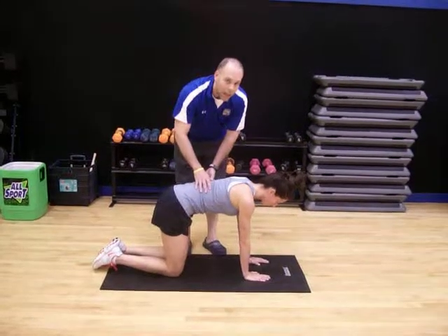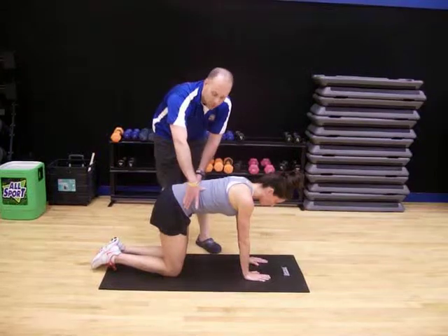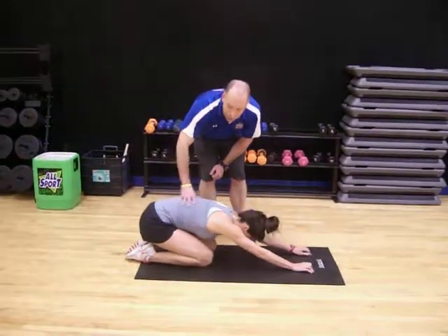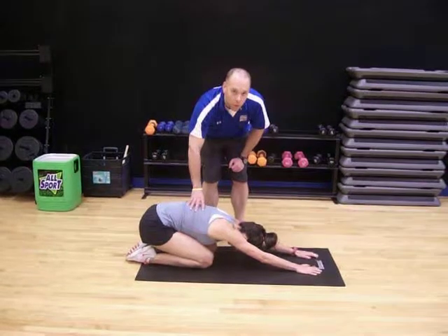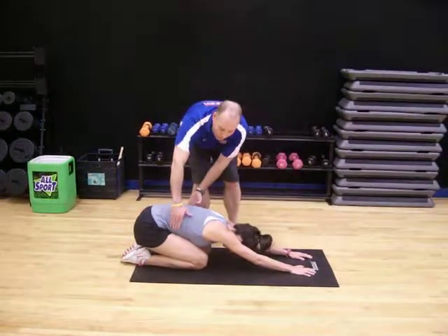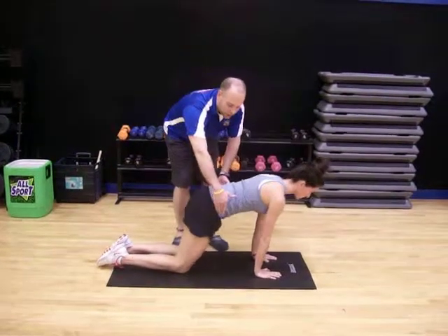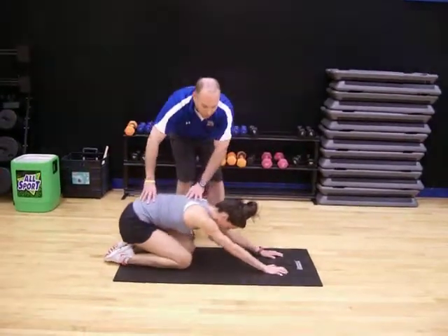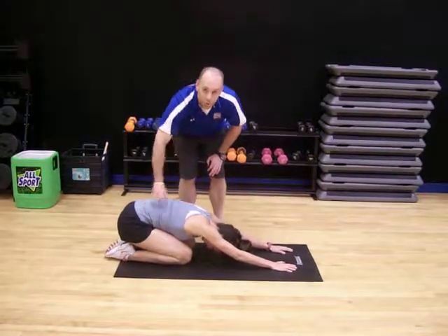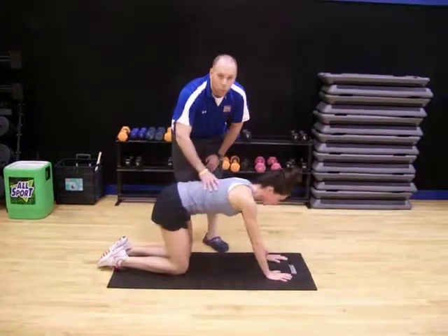Same thing, maybe two sets, 10 to 12 times each. And then an exercise right out of this would be to simply sit back, hands in front of you. Again, there should be no pain or discomfort, so always make sure that you're doing it within a range of motion that's good for you. Then you come back up, stretch forward a little bit, breathe, pause, and then just repeat back — hands out in front. You want the head nice and relaxed, stretching everything that's moving over your back. 10 to 12 times, one to two sets.